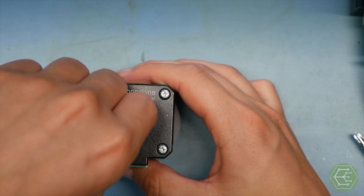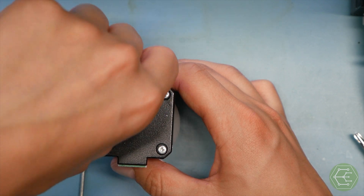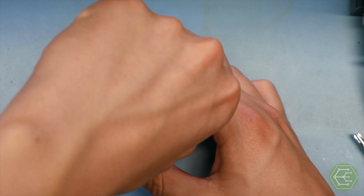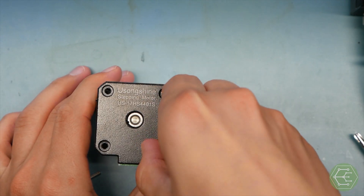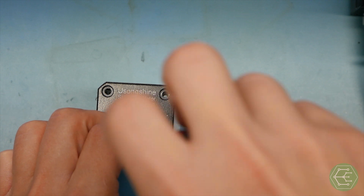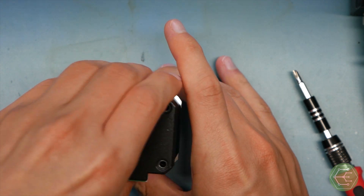They don't have a lot of holding power, but for what we're doing they'll get the job done and they were quite cheap. You're probably more familiar with these motors if you have a 3D printer — it's a pretty common size for that. We'll actually be using our 3D printer for the first time in a while to get this project over the finish line.